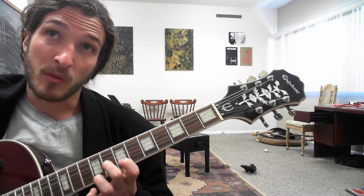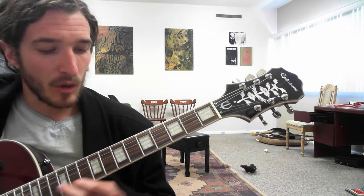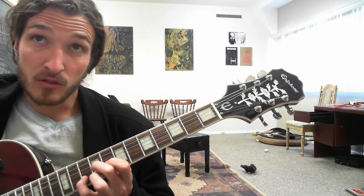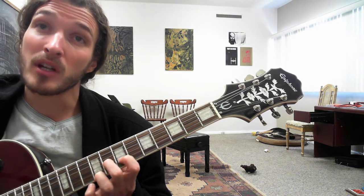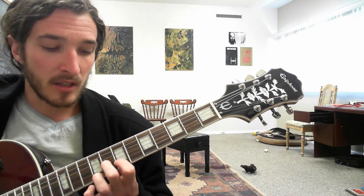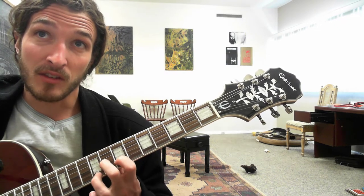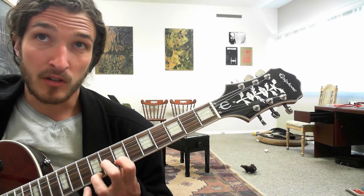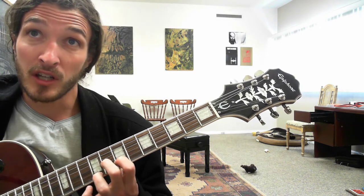Then we're going to move into this chord bit that is also a triplet. So the second finger goes back to the 8th fret of the G, index finger on the 7th fret of the B. Then the third finger is still on the 9th fret of the high E, and you're going to hit that twice.